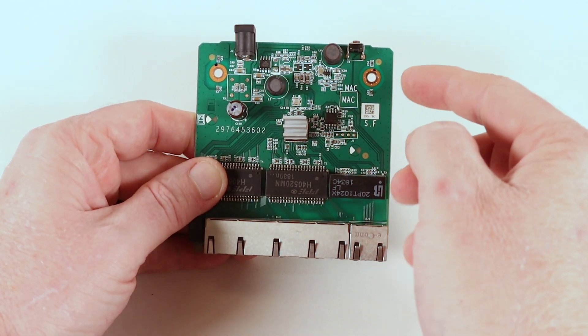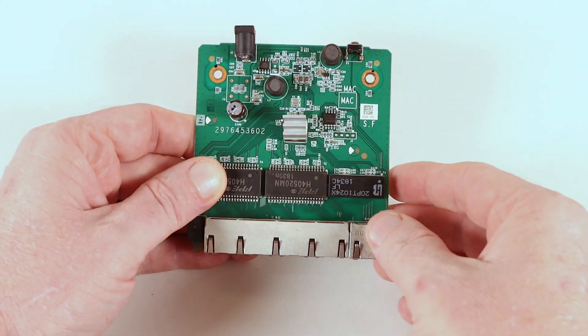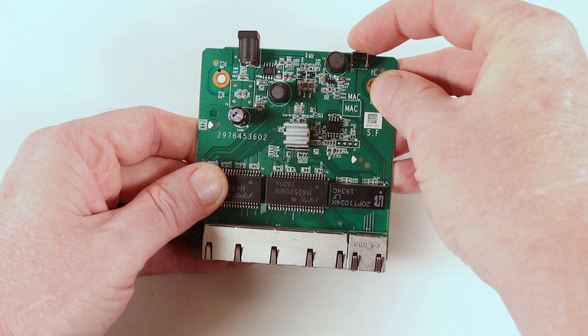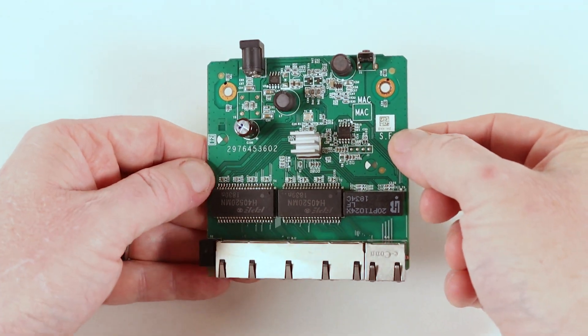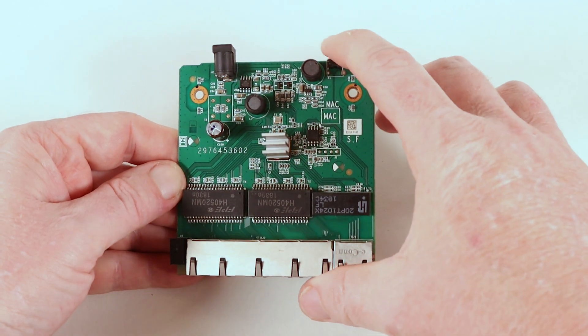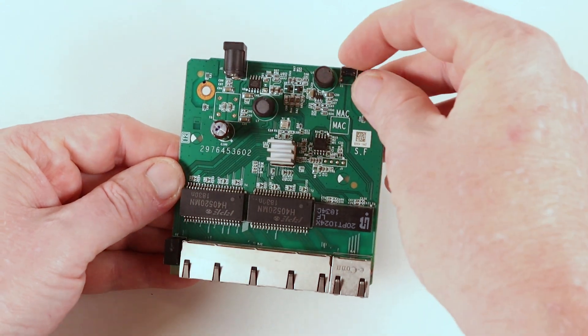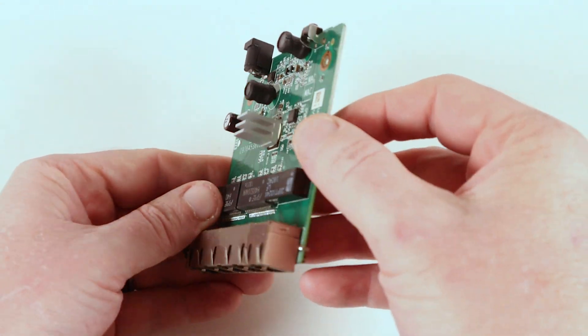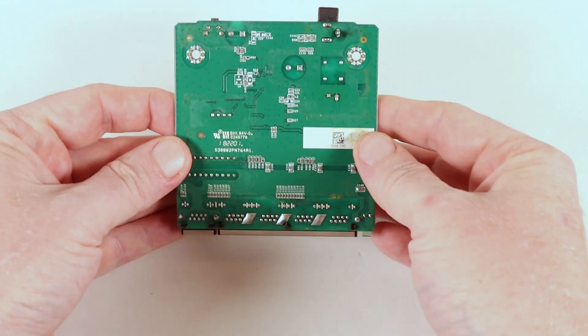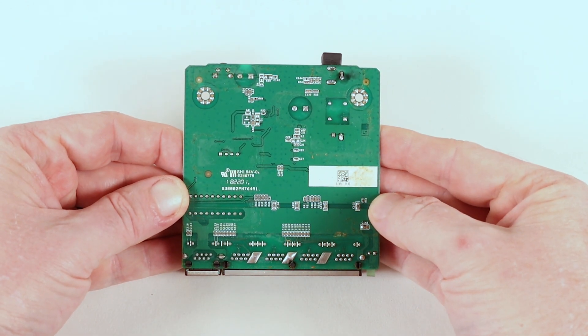Under here there'll be a little Intel processor — could be an Atheros, could be something else. It just contains a little web browser so you can program some of the features of this switch. That's just a reset button for when it fails on you, so you can reset it back to factory defaults — normally when someone's forgotten the password. Nice little clicky switch with a good click action on there. On the whole, not too bad.